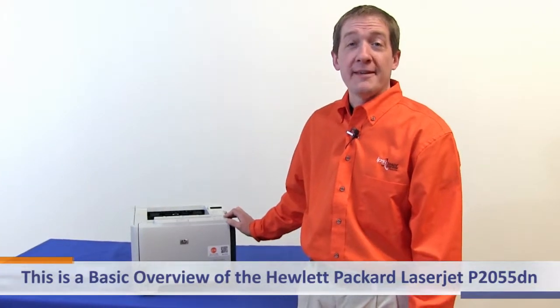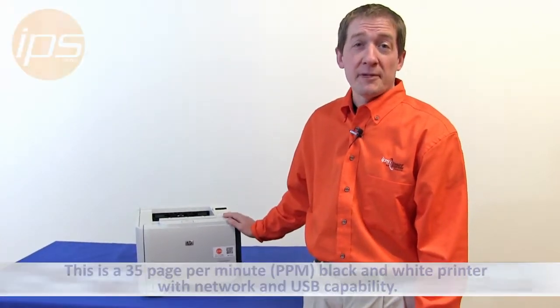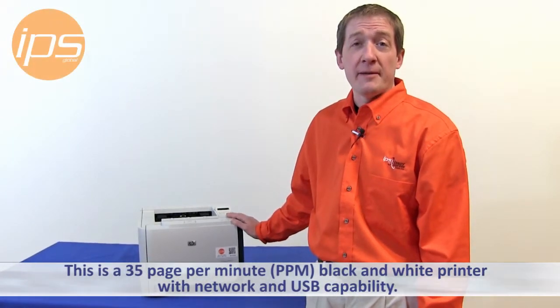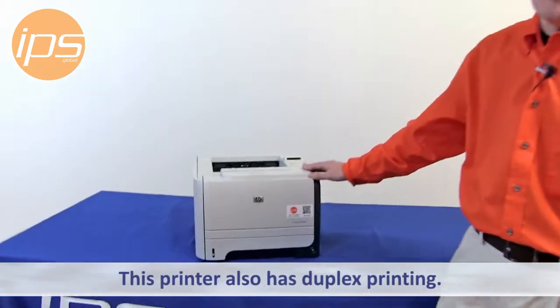This is a basic overview of the Hewlett Packard LaserJet P2055DN. This printer is a 35 page per minute black and white printer with network and USB capability. This printer also has duplex printing.